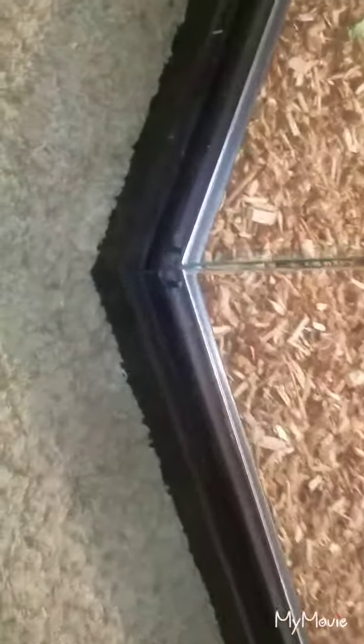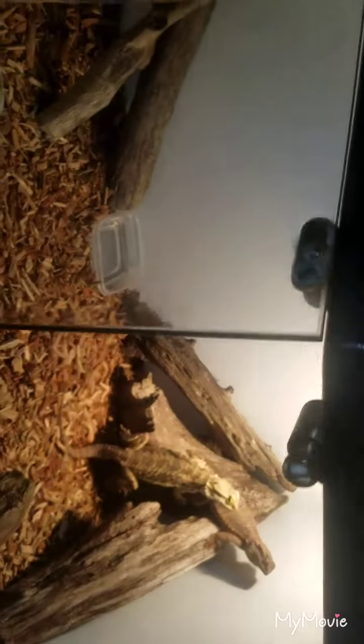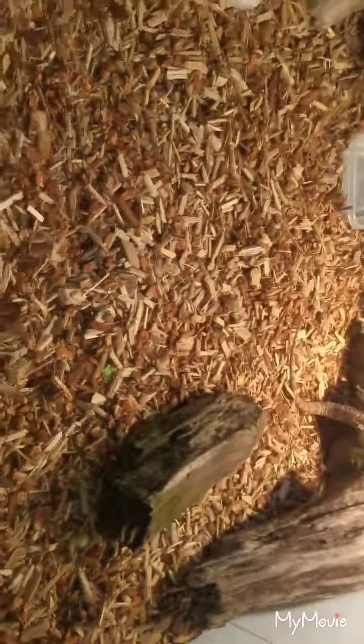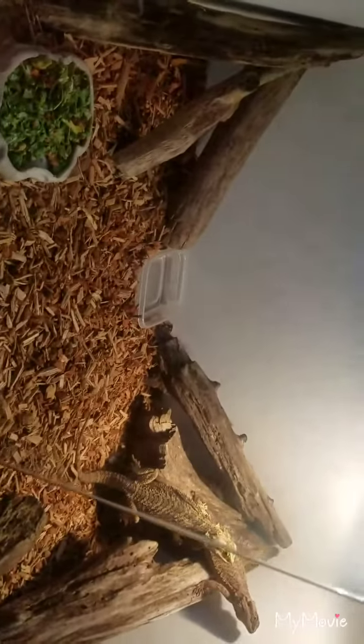I did the same thing on this side — just remove these two little pegs. You can remove one side if you want. It's very nice. I got some driftwood in there — it turned out to be a really nice, high-quality custom bearded dragon enclosure.